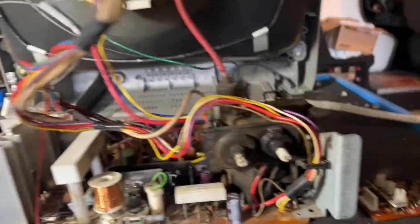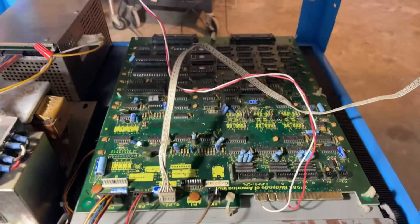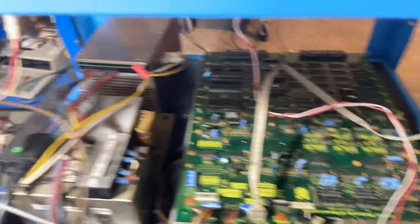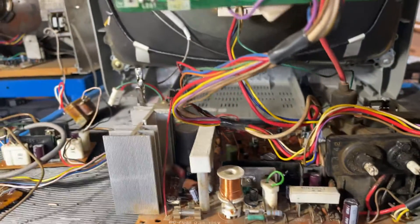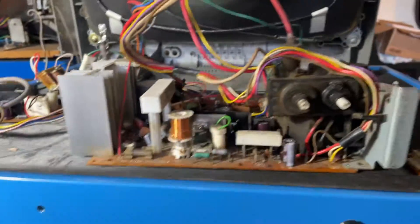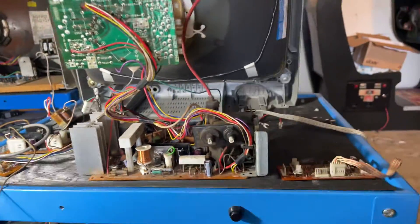Besides that, everything else is good. B+ is dialed in. I'm running an actual Donkey Kong board — I got a Donkey Kong Jr board and power supply, good testing rig set up, not just for Nintendos. Nothing else is needed on this guy. It's looking good. I'll box it up and send it home. See ya.